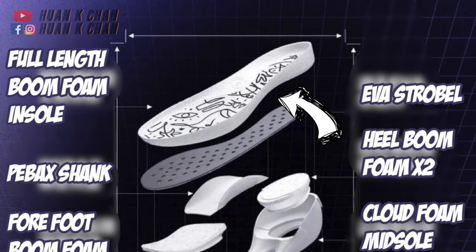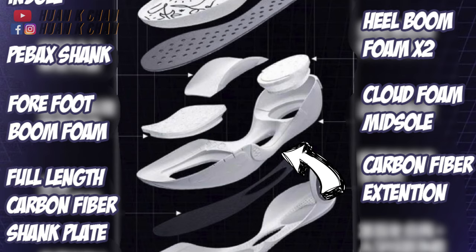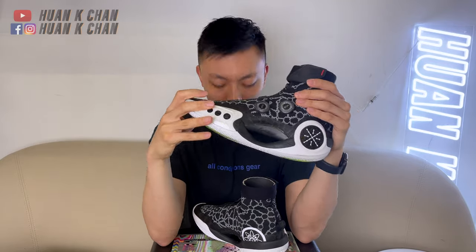For the cushioning system, the full-length boom foam bezel together with the two boom foam pieces and the cloud carrier foam offers pretty decent stepping comfort and impact protection. I would say it also offers a pretty good bounce — it feels lighter than Boost, but offers almost the same bounce and cushy, bouncy core feel. Considering the cushioning system by itself, I think it offers a pretty decent core feel.